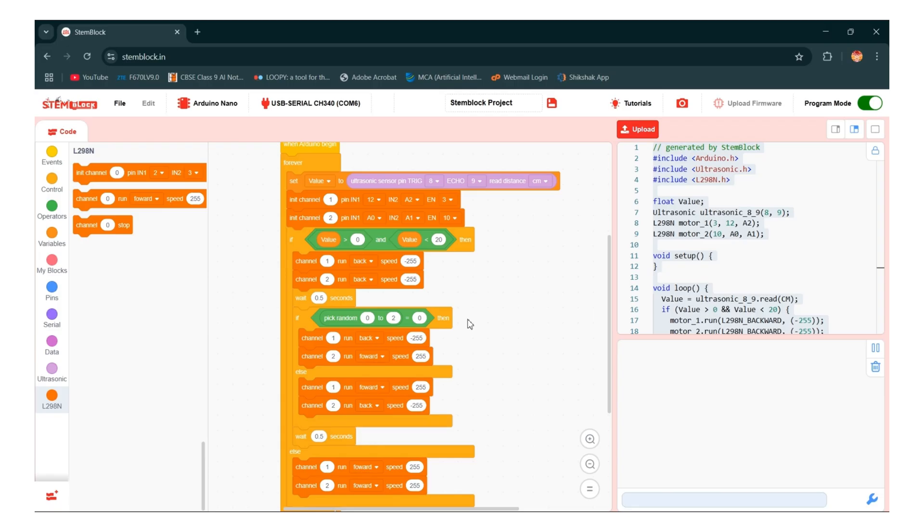Now your code is ready. Let's understand the code. First we take when Arduino begins, then we take forever. We set a variable named value to store the sensor reading. We connect motor 1 and motor 2 with specific direction and speed. Motor 1 uses D12, A2, and EN on pin 3. Motor 2 uses A0, A1, and EN on pin 10. Then we take an if-else condition — if the distance is between 0 and 20, both motors move backward for 0.5 seconds. Then we take another if-else for random turn logic: a random number from 0 to 2 is picked. If the number is 0, the car turns left by reversing motor 1 and moving motor 2 forward. In the else condition, the car turns right by moving motor 1 forward and reversing motor 2. After turning, wait again for 0.5 seconds. In the other condition, the car moves forward — both motors move in the forward direction at 100% speed. You can change the speed accordingly.